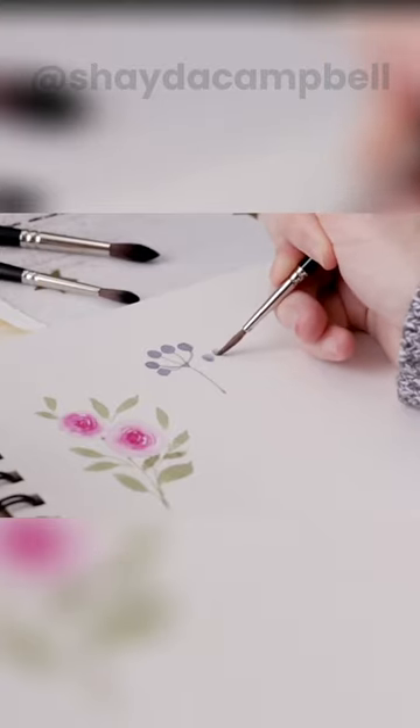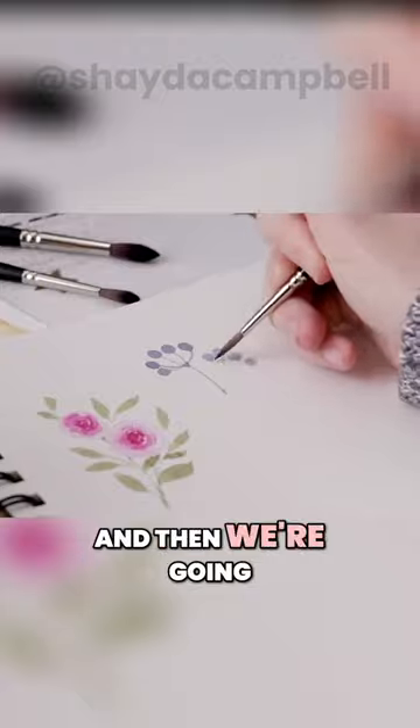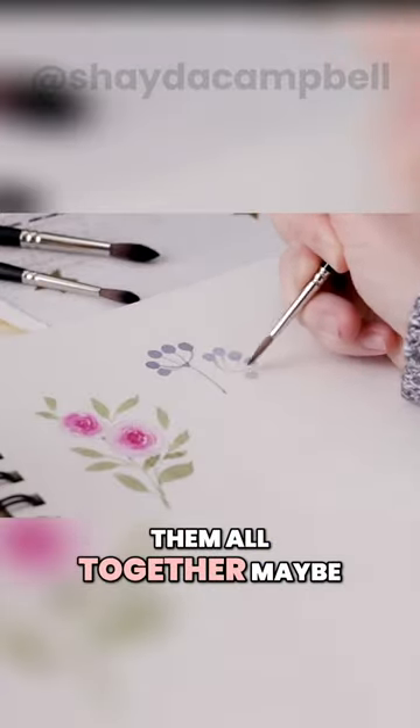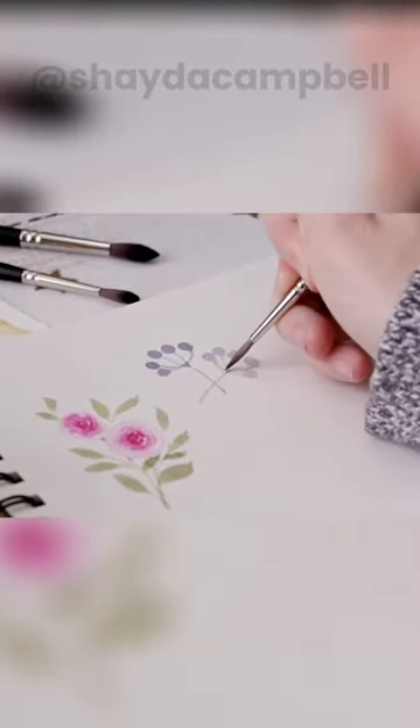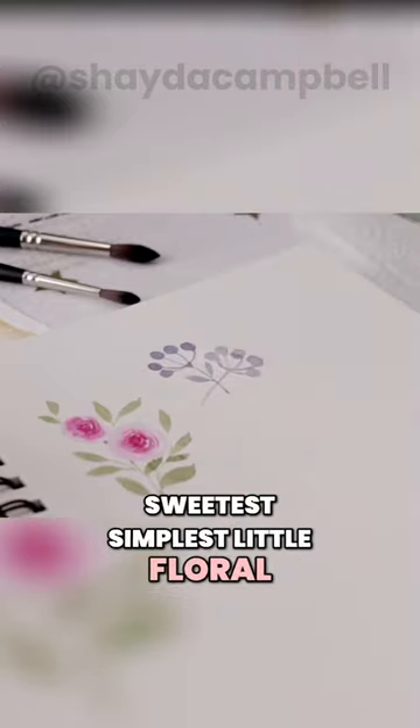Let's do another one. I'm going to start with the circles here and then we're going to join them all together, maybe do one more and add the stem, maybe a leaf or two. And this is the sweetest, simplest little floral.